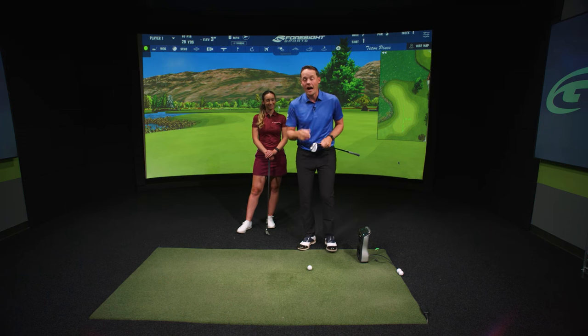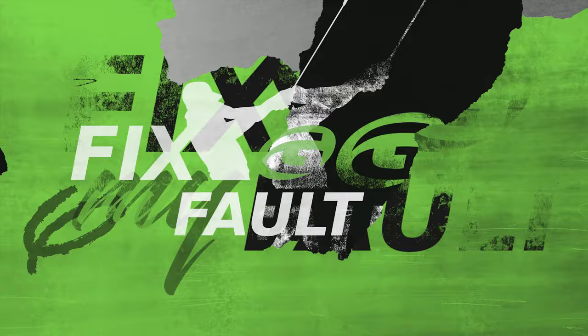In this video I'm going to show you how you can control your trajectory by adjusting your setup on a normal pitch shot. We've got Hannah here to demonstrate and help you guys understand what you need to do to hit a low, medium, and high shot with the same wedge.